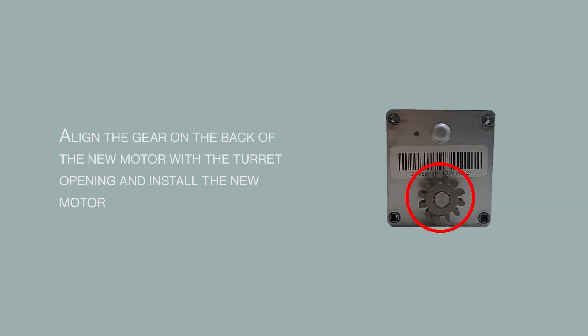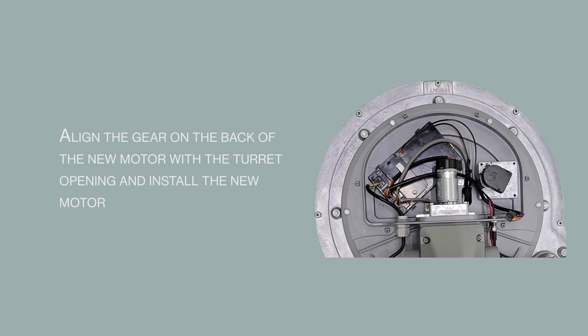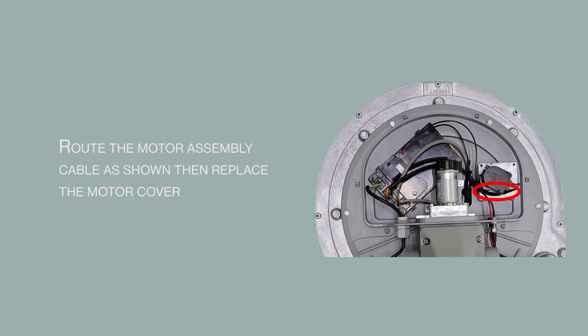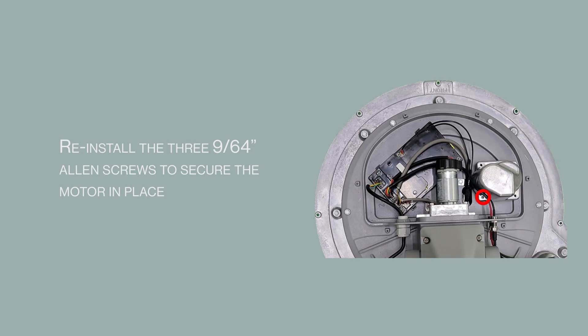Align the gear on the back of the new motor with the turret opening and install the new motor. Reconnect the motor assembly cable. Route the motor assembly cable as shown, then replace the motor cover. Reinstall the three 9/64 Allen screws to secure the motor in place.